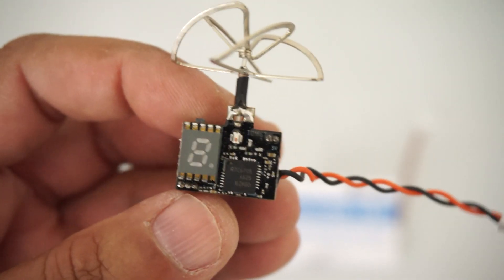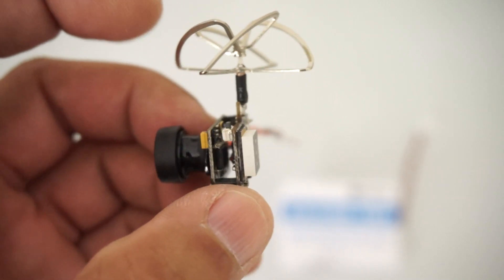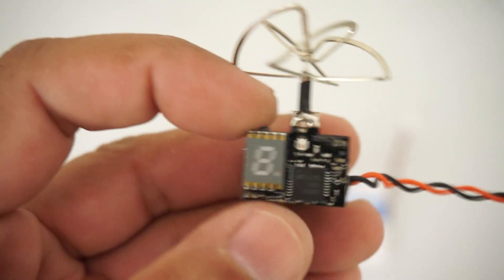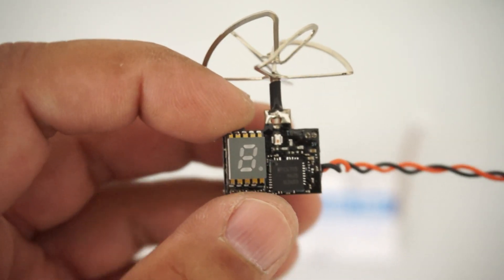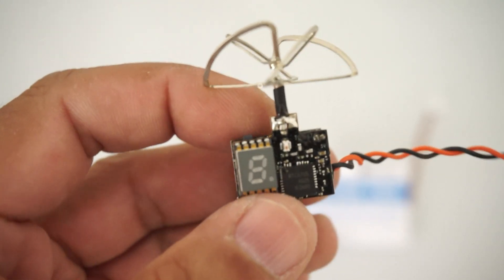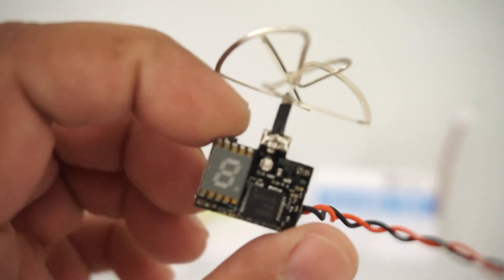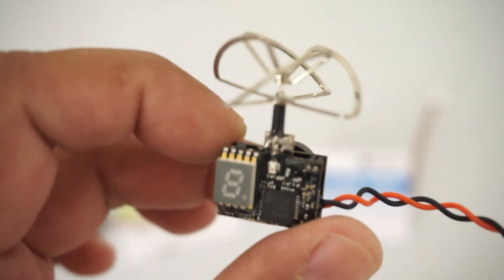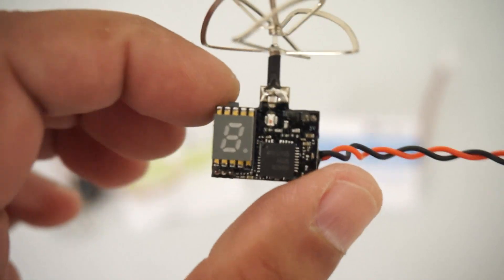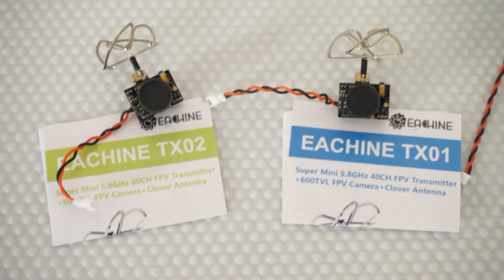Taking a look at the TX01, it has the same 600 TV line camera with 120-degree wide angle. Similarly, there is a button and an LED, so holding this button for 2 seconds or 3 seconds and clicking, you can change various parameters from frequencies and bands to TSC and pole systems. This is a 25 milliwatt video transmitter, 40-channel race band, 5.8 GHz.